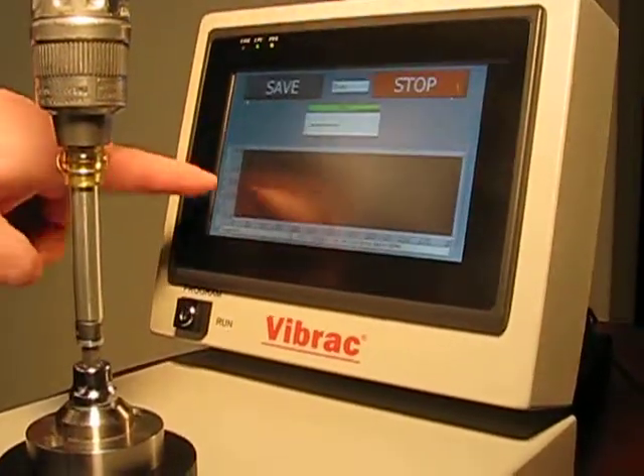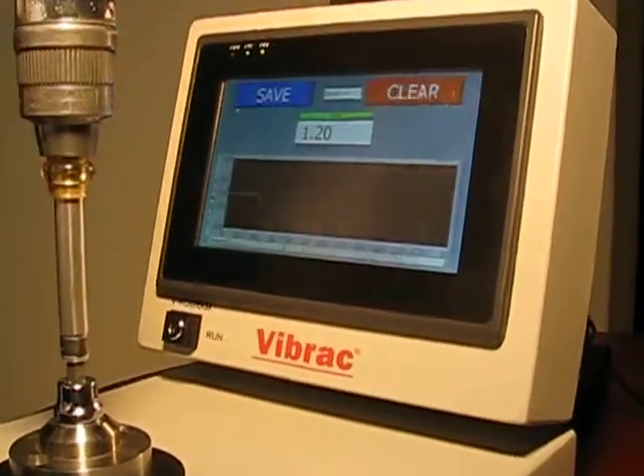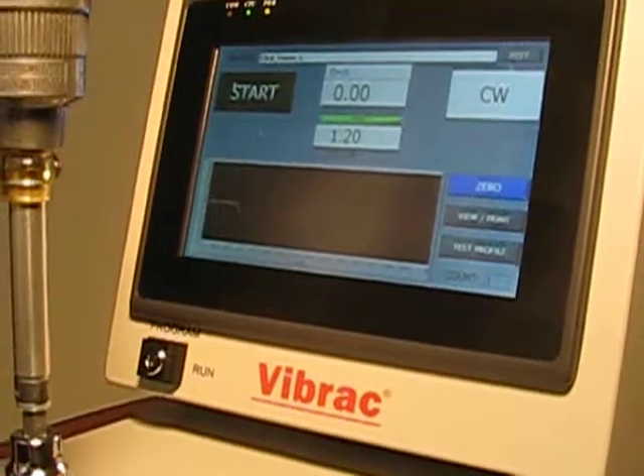Once the system starts making readings on the graph, you turn the wrench until you receive the click. That will read the torque.